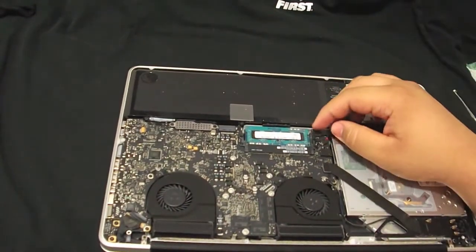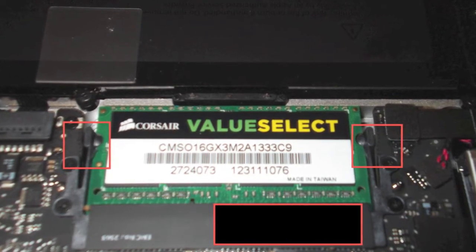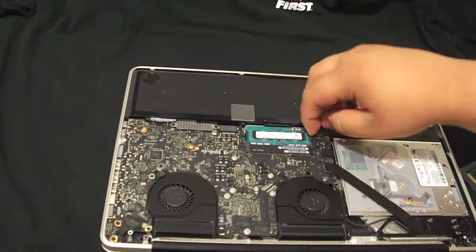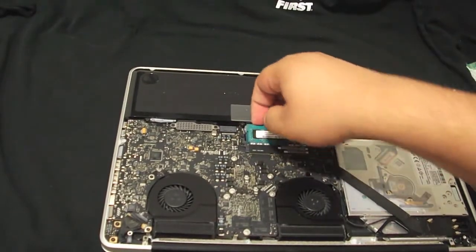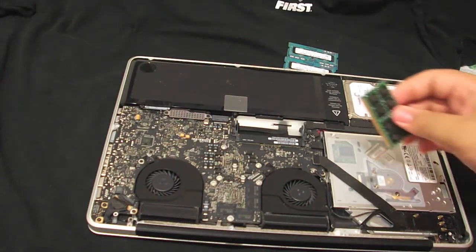Pretty much what you want to do is just unlatch the two little brackets, pull outward, and the RAM should stick up like so. It's at a weird angle so it's kind of difficult for me to get them out, but hopefully this can help you. Just turn them out.